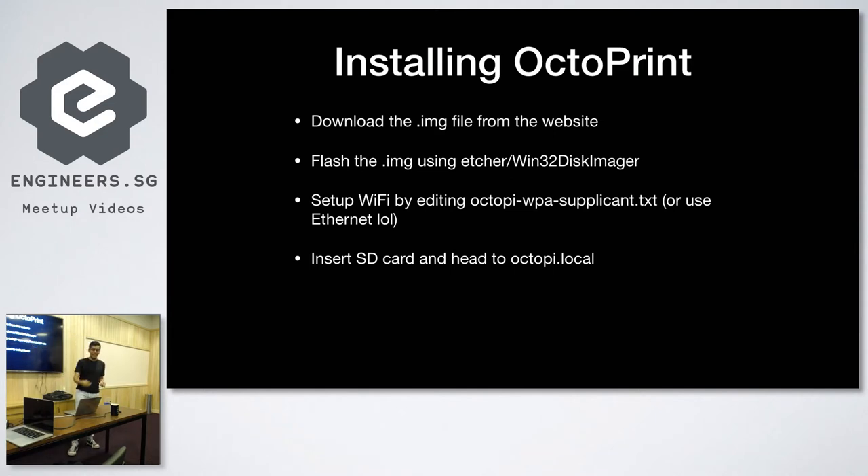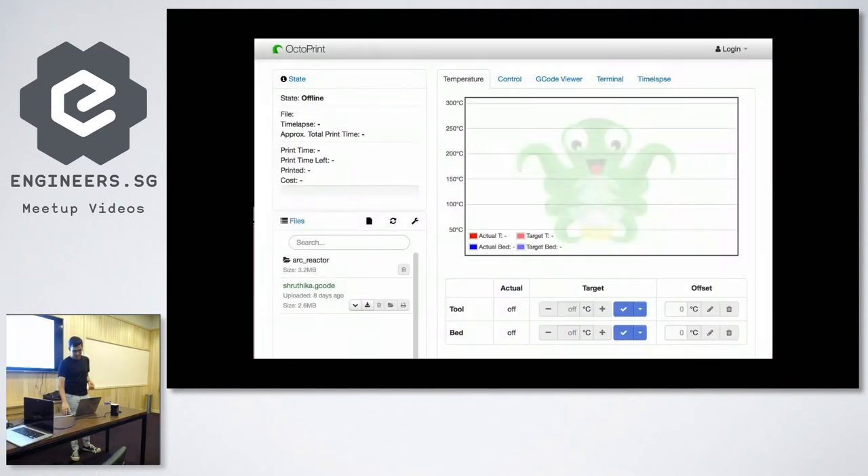The config file is on your SD card after you flash it. After that you insert your SD card, and you head to octoprint.local or your Raspberry Pi's IP address on your local network and you should see the interface pop up. The interface is pretty nice — you get temperature control, and it even allows you to view your G-code live so you can see the print head move around the printer in real time.